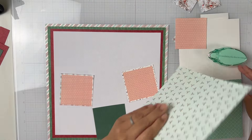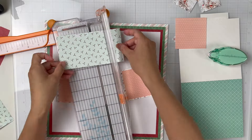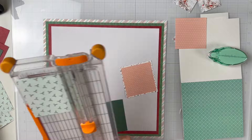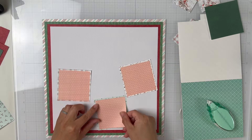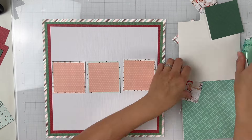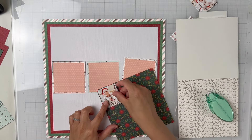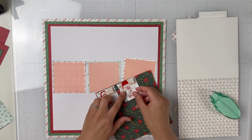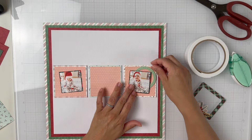So I took the six by six paper pad and I cut down three by three squares. And then I am going to cut down another smaller square to fit inside of those — I think that was maybe two and a half by two and a half. And then I am going to also mat my two photos using another piece from that six by six paper pad.